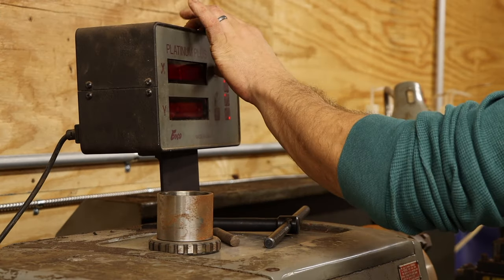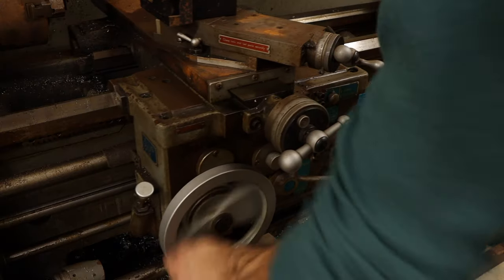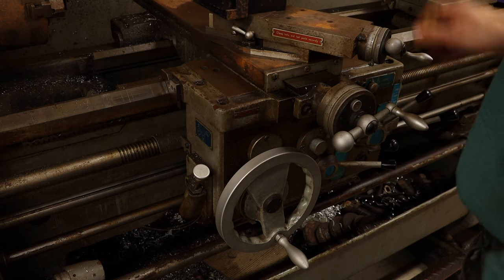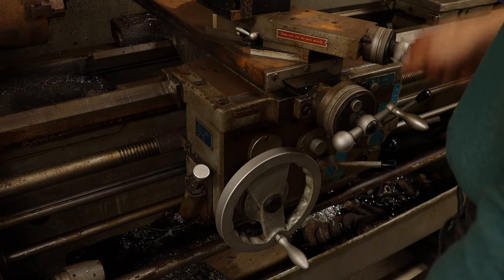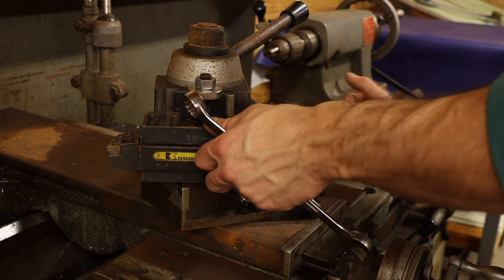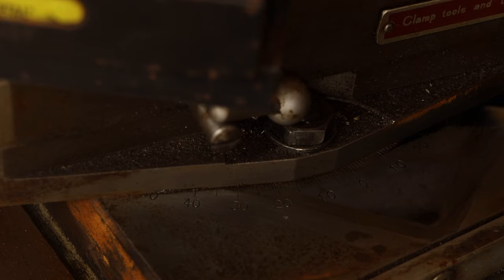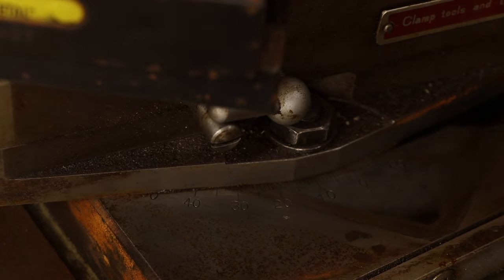Fortunately, this machine also has a DRO, which helps make accurate cuts to within one one-thousandth of an inch. Lathes have handwheels for feeding the cutting bit in the X and Y directions, but not in the Z. The third handwheel is called the compound slide, because you can set it at a compound angle and move the cutting bit in the X and Y direction simultaneously. This beats the hell out of trying to move the X and Y handwheels at the same time, and it's a great way to make tapered parts.